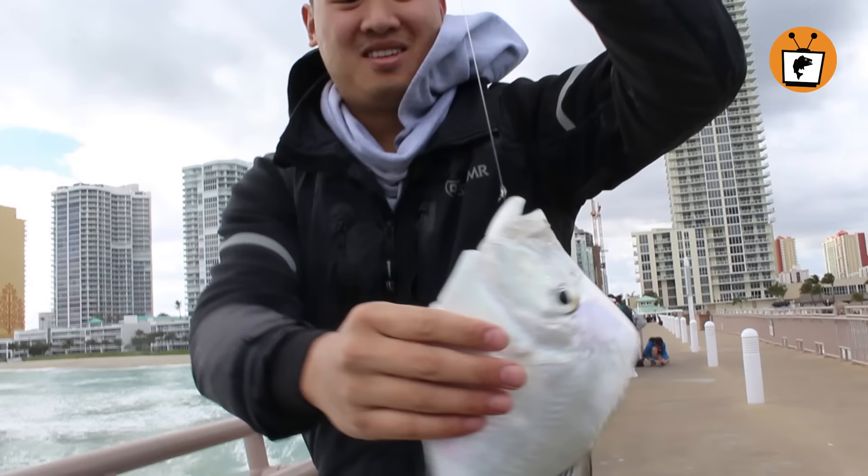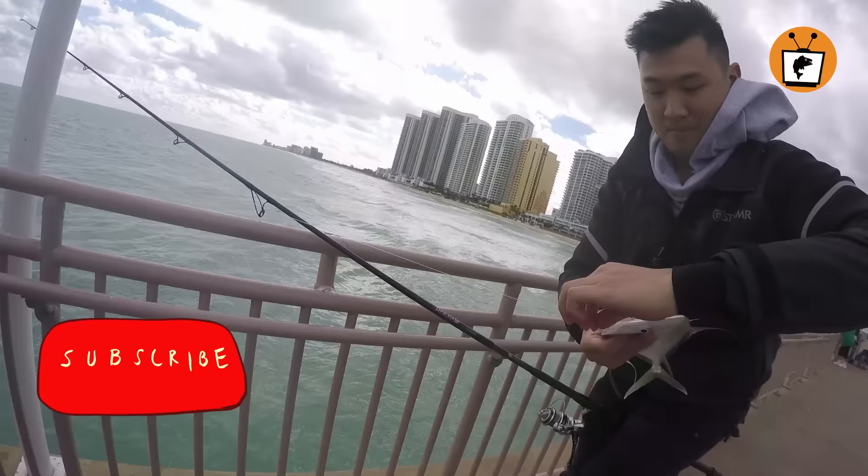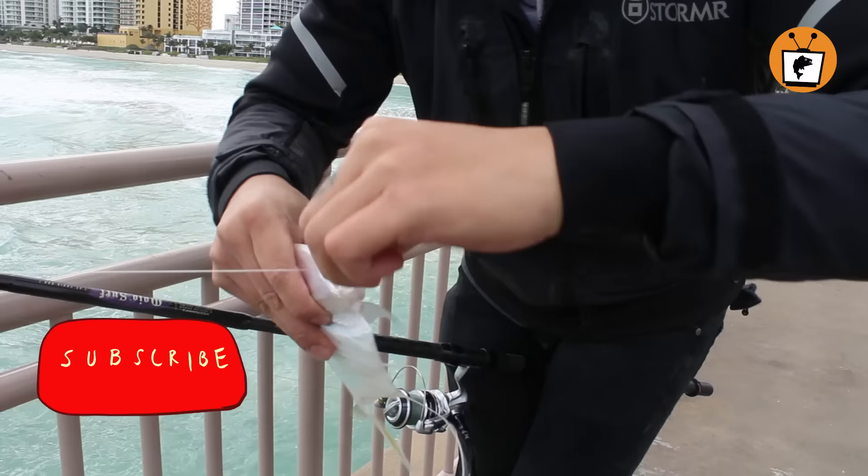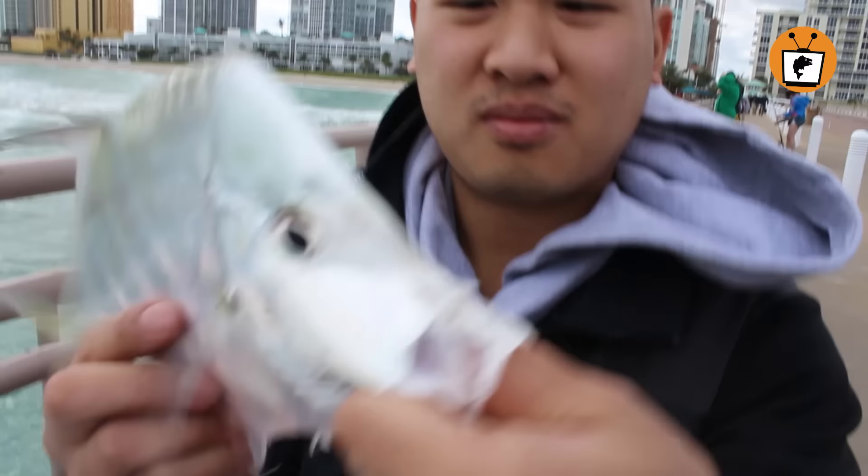What is it? Look how flat it is. What is this thing? Whoa — turn it front ways again. It's like an optical illusion. What kind of fish is that? Do you know? I think it's called a lookdown. A lookdown — I'm not 100% sure. It is one of the strangest fish I've ever seen. And this took a live shrimp.